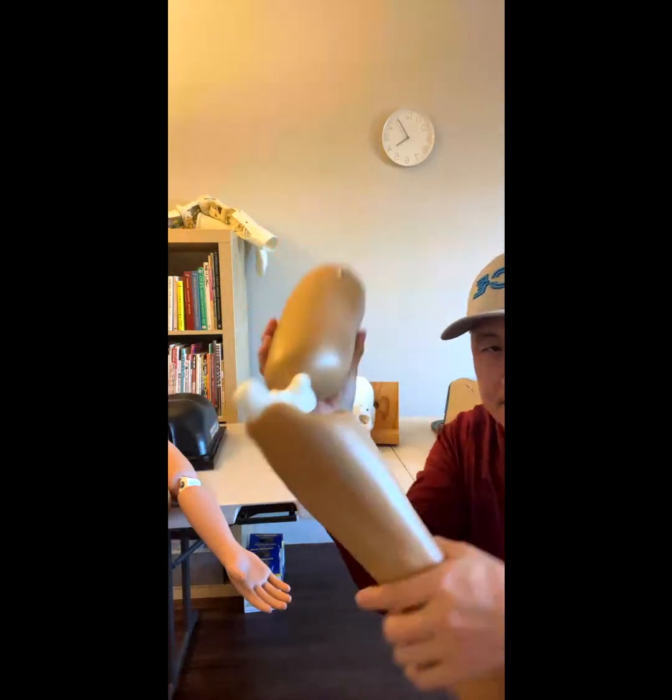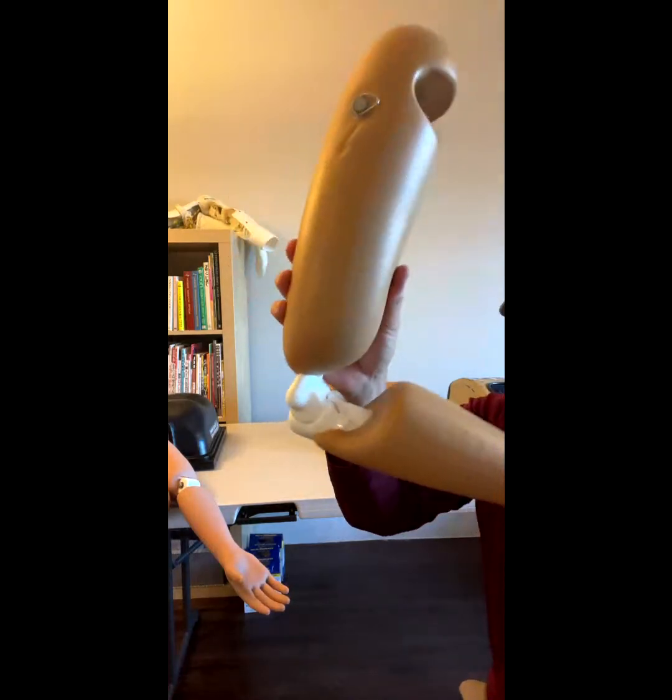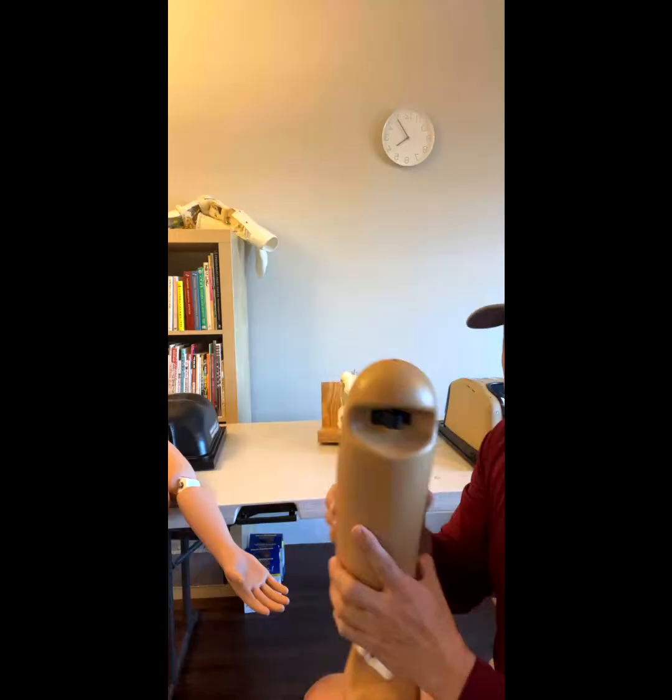Again — dislocated. Reduced. Tension is adjustable.